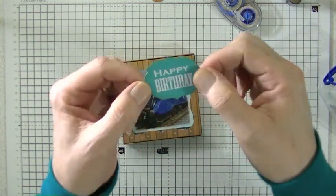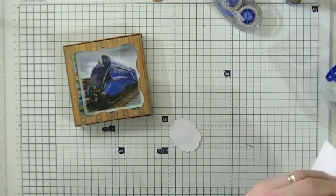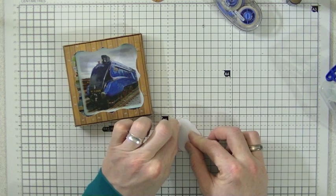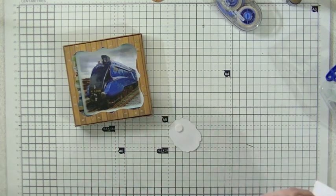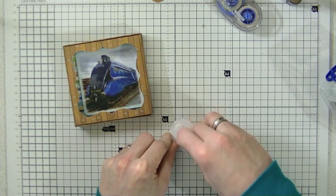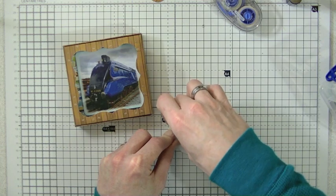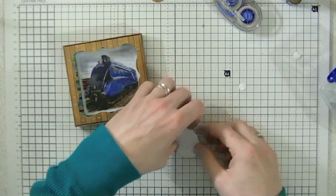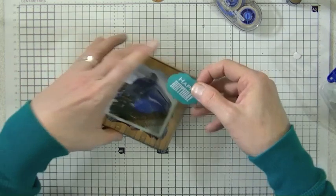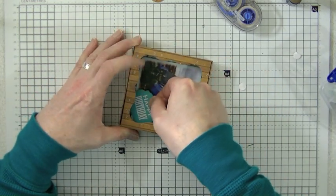There's my happy birthday sentiment. I'm going to turn it over and pop it up on a couple of foam pads, then tuck that into the bottom right hand corner.